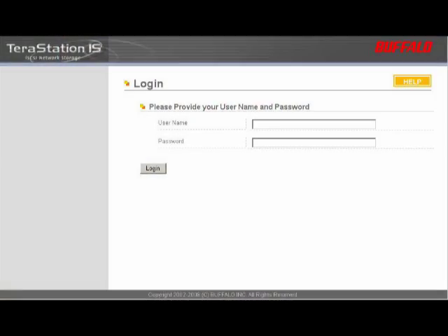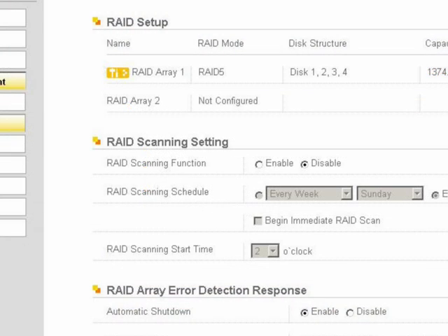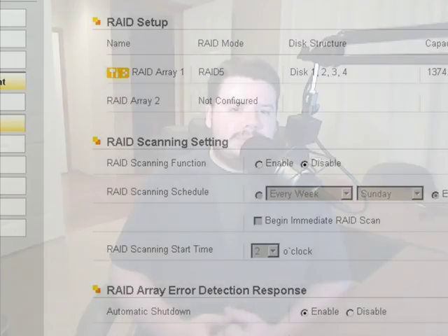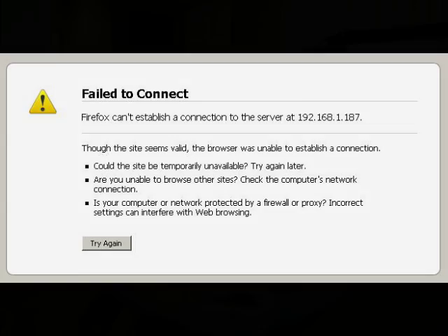It has a decent web interface to manage the Buffalo TeraStation, and I believe all the TeraStations have a similar one. It's a bit basic, but you don't need a flashy web interface for network-attached storage. I did have some strange UI issues where turning something on or off wouldn't register on page refresh, and occasionally the web UI wouldn't even load, which was frustrating. Generally, hitting refresh a few times brought it back, and I couldn't find anything I was doing to trigger it — it would just stop responding while I was navigating around.